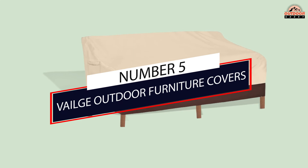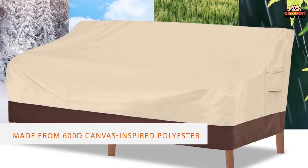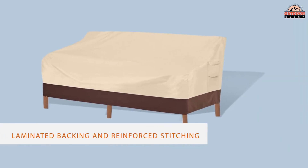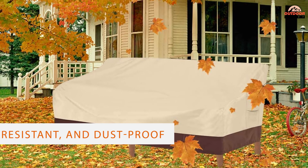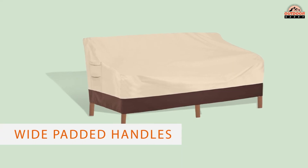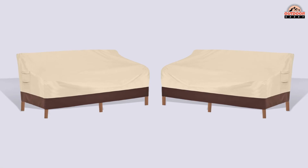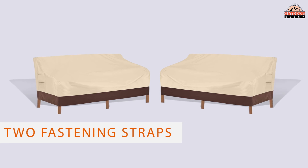Number five: Veilge Adore Furniture Covers. For outdoor couches and love seats, don't miss the Veilge Heavy-Duty Patio Sofa Cover, which is offered in five sizes. Made from 600D canvas-inspired polyester with a laminated backing and reinforced stitching, it's waterproof, UV-resistant, and dustproof. Padded handles on the sides make for convenient fitting, removal, and storage, and it can also be used for hanging and storage.